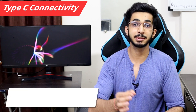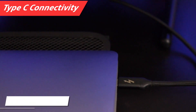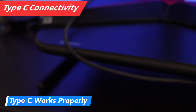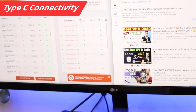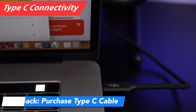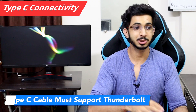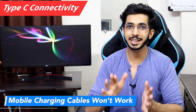Now I'll talk about Type-C connectivity. I researched many monitors for Type-C connectivity issues and after a lot of research I purchased this monitor specifically because I needed Type-C. You can connect via a cable from your MacBook or any Type-C compatible laptop. One drawback is that you don't get a Type-C cable in the box — you have to purchase it separately. Your cable needs to support Thunderbolt to work with this monitor.